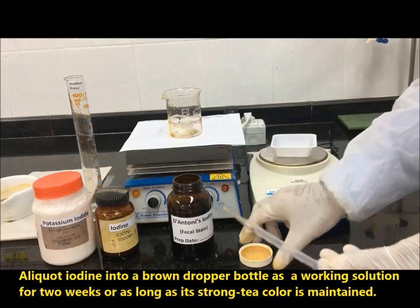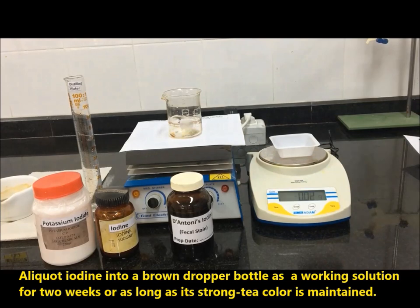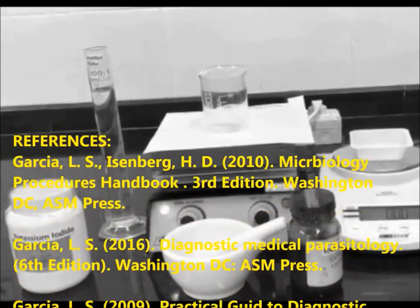Aliquot iodine into a brown dropper bottle as a working solution, good for two weeks, or as long as its strong tea colour is maintained.